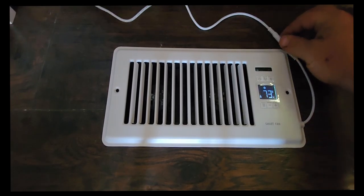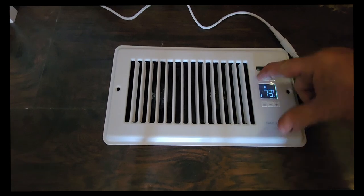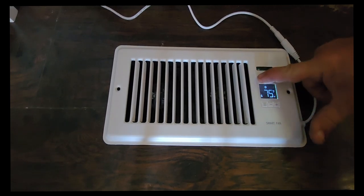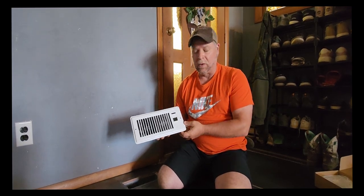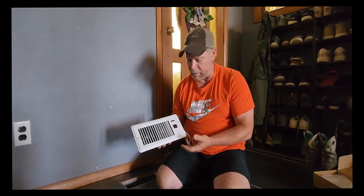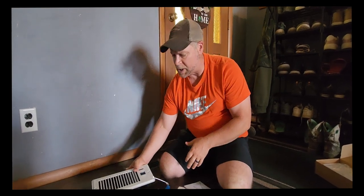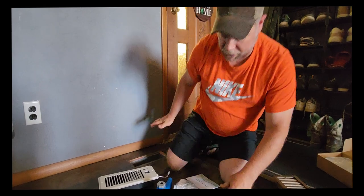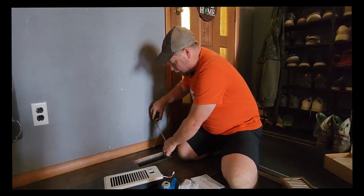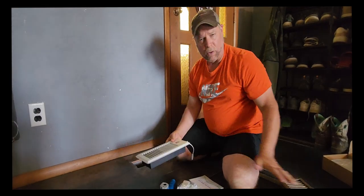Here is going to be your power button where you power it on and power it off. You can also long press that to lock the display. This vent booster fan was sent to me at no charge for the purpose of this review. They call this a smart fan because it does have a digital readout — you can set and program this how you want it to work. It also has a remote control. What this does is replace your old vent — it should be a four inch wide by 10 inch hole that you're going to be inserting this in.